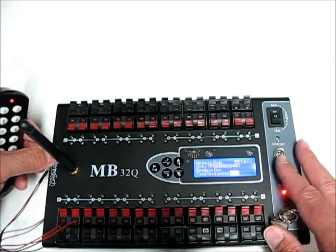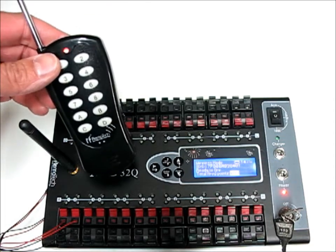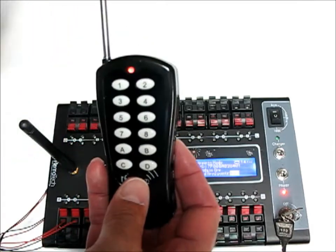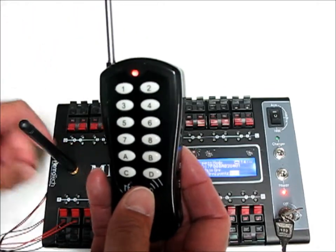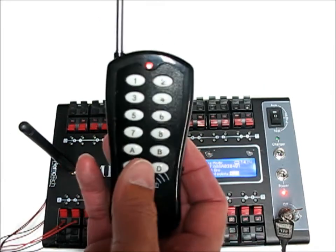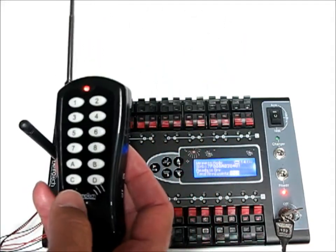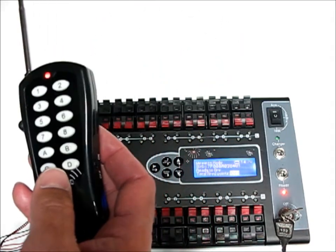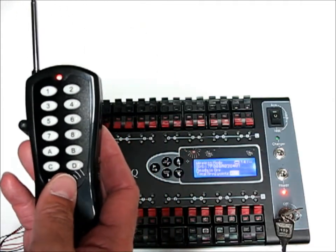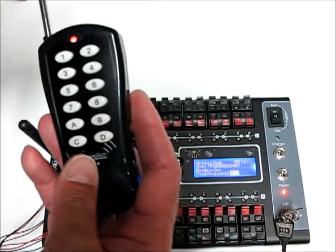You can program as many of these units as you want to the same remote. Say you wanted three units 50 feet apart — you would program all three to this remote, set them up at their own locations, and when you push a button all three firing systems would respond. Alternatively, you could have two different remotes and two different firing systems, each on its own remote, for 64 individual queues.